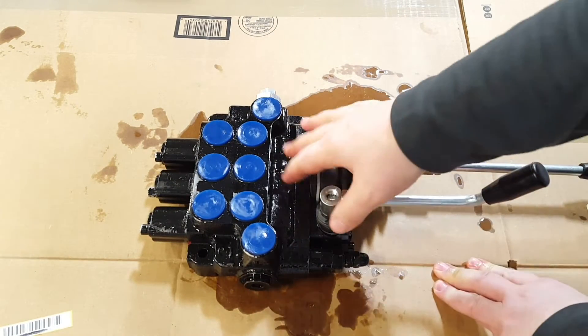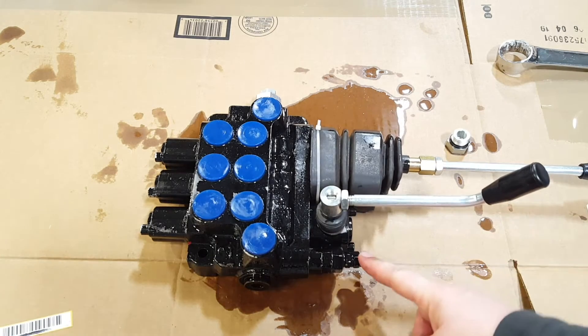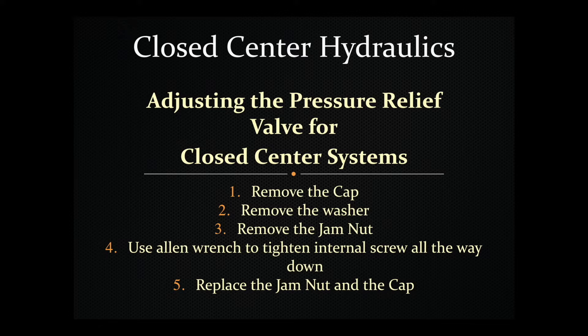The only other thing you have to do when installing this valve on a closed center tractor is adjust the pressure relief valve. If you're working with open center, you don't need to do anything - in fact you shouldn't touch the pressure relief valve. But if you are installing it on a closed center tractor, you need to adjust the pressure relief valve all the way in so that the tractor's hydraulics are supplying the pressure and no pressure is being created by the valve itself.